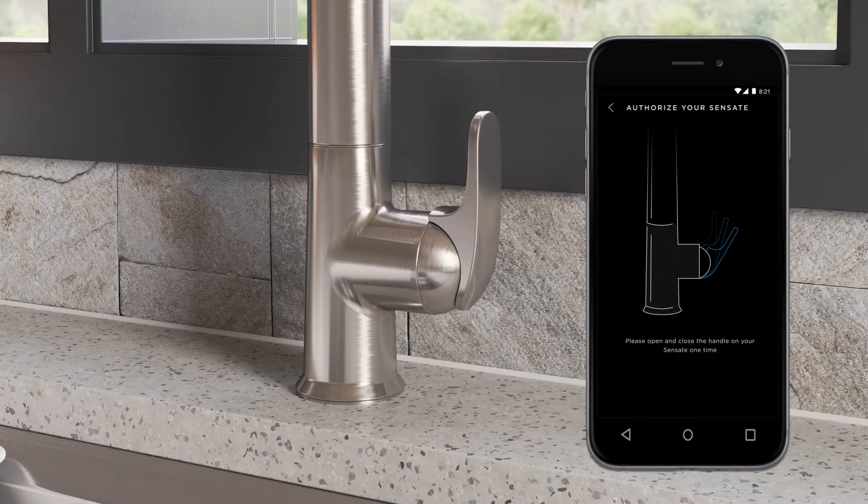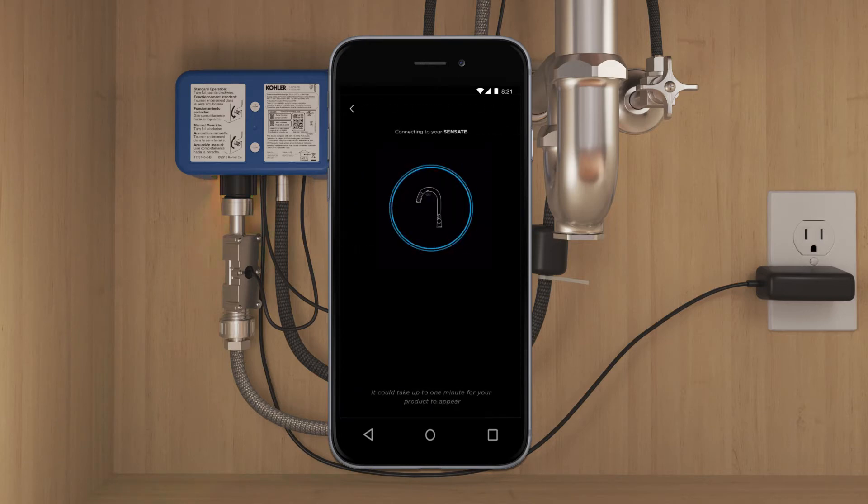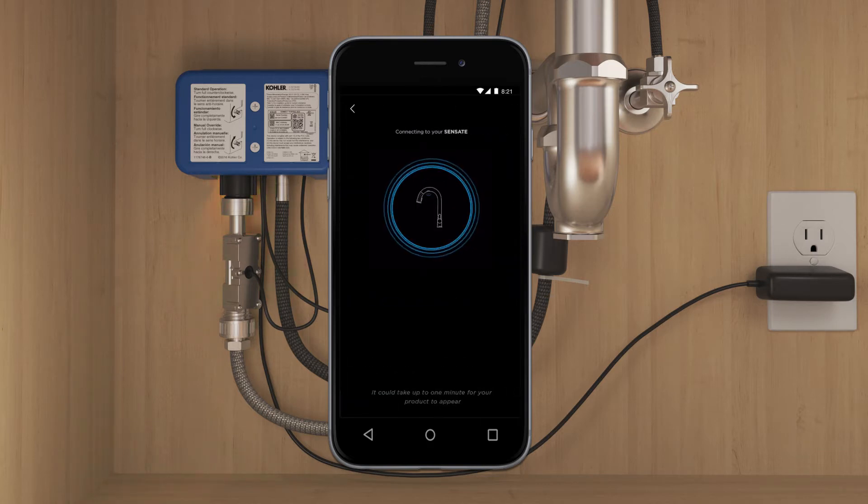When prompted, open and close the faucet handle to authorize connection to the app. Finally, complete the connection process by entering the password for your secure 2.4 GHz faucet's Wi-Fi network.